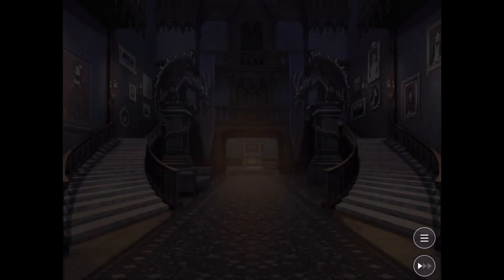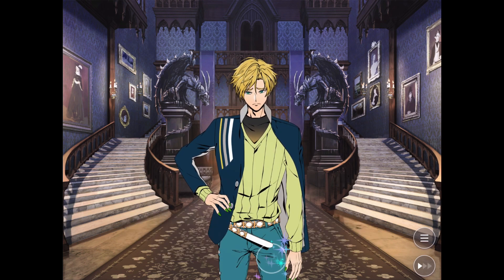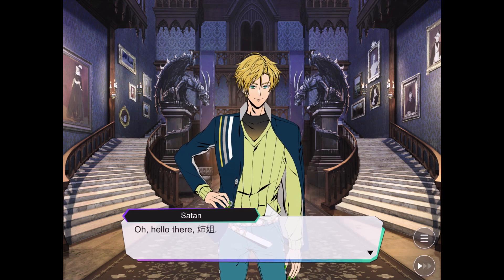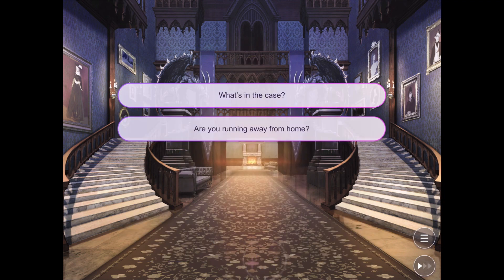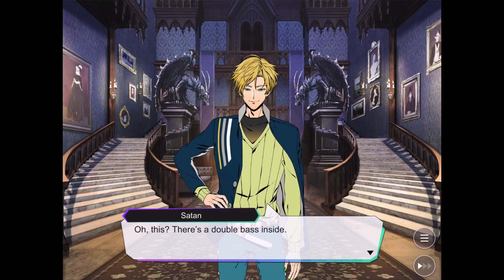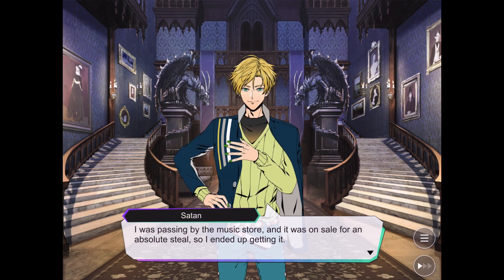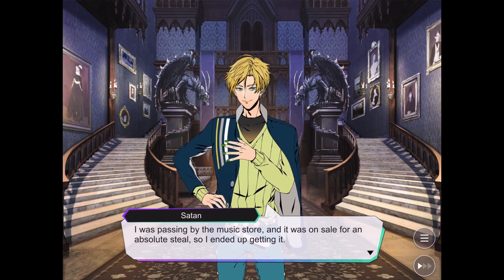Beware the cursed bass. Hey Satan, what's in the case? There's a double bass inside. I was passing by the music store and it was on sale for an absolute steal, so I ended up getting it.